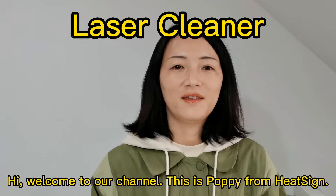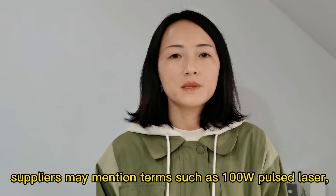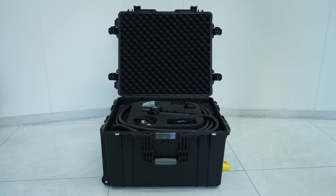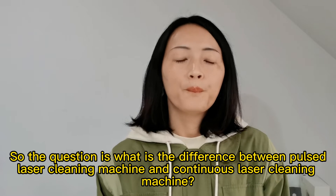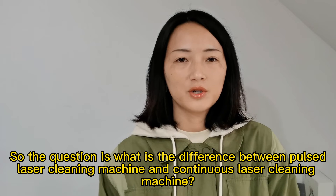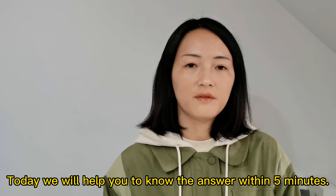Hi, welcome to our channel. This is Poppy from his side. When it comes to laser cleaners, suppliers may mention terms such as the 100W pulsed laser, 2000W continuous laser, and so on. So the question is, what's the difference between the pulsed laser cleaner machine and the continuous laser cleaner machine? How to choose? Today, we will help you know the answer within 5 minutes.